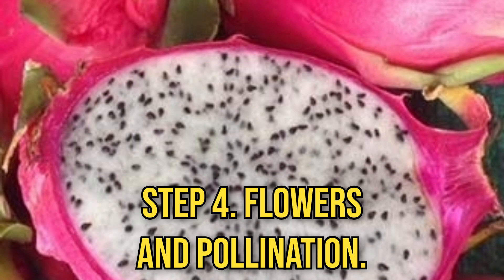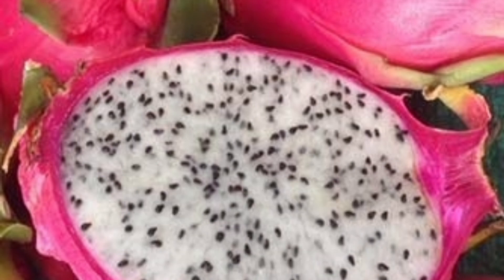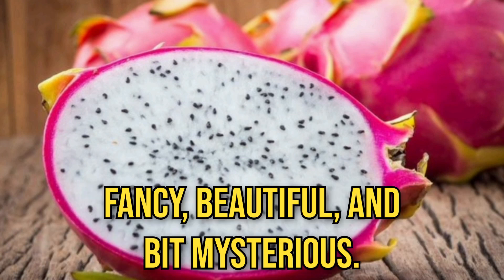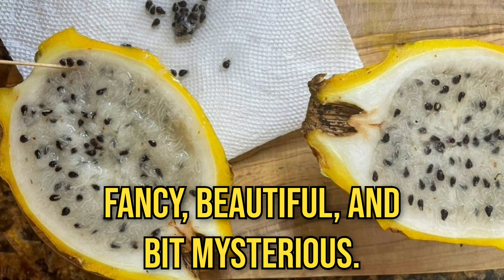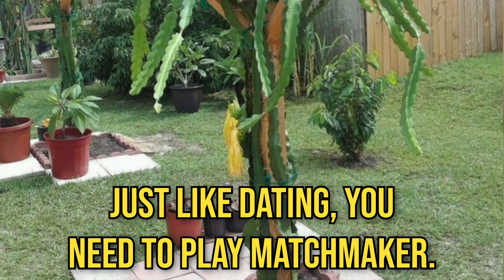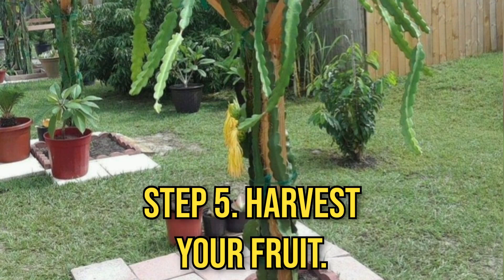Step 4: flowers and pollination. Dragon fruit flowers are like the fruit world's debutantes — fancy, beautiful, and very mysterious. Just like dating, you need to play matchmaker.